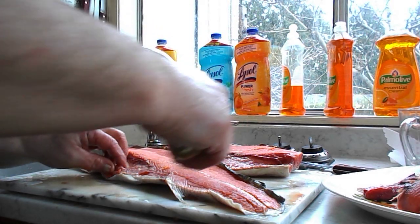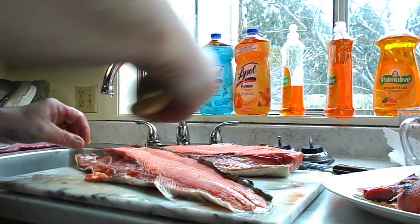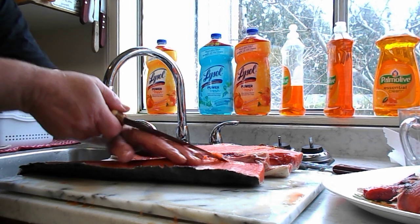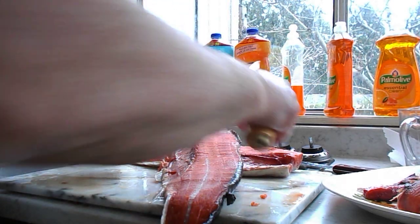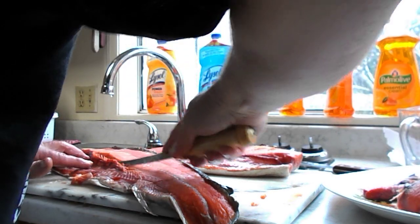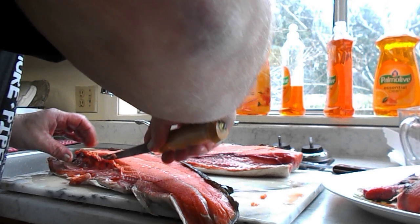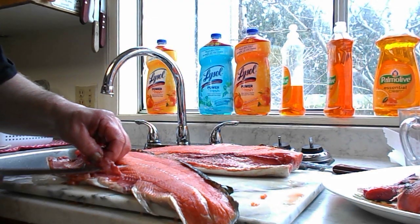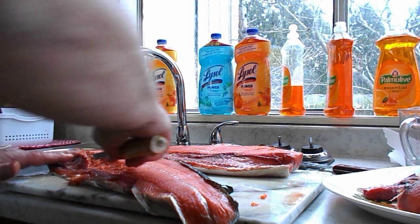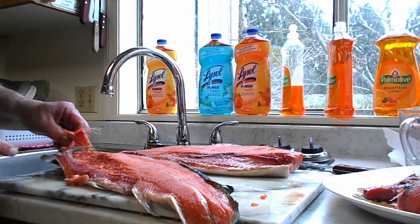Well, everybody's running into the store buying food. Here on the West Coast, there is food. This is one of my things I like to do. And here is to take out the bone like this. There we go. That doesn't go to the doggie.